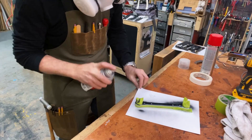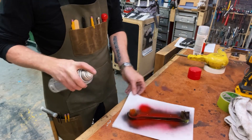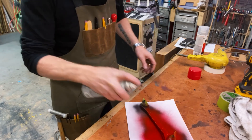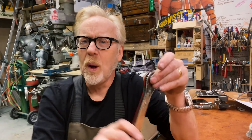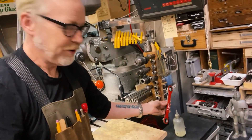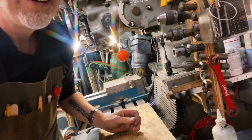On Tested, Adam Savage has an interesting video talking about how painting a tool can make it more useful. He uses a ratcheting wrench as an example — by painting one side, he can instantly know how to hold it so that it tightens what he's working on. It's a trick I'll sometimes use on USB and display cables that I use frequently, marking them on one side to prevent the frustration of flipping them back and forth.